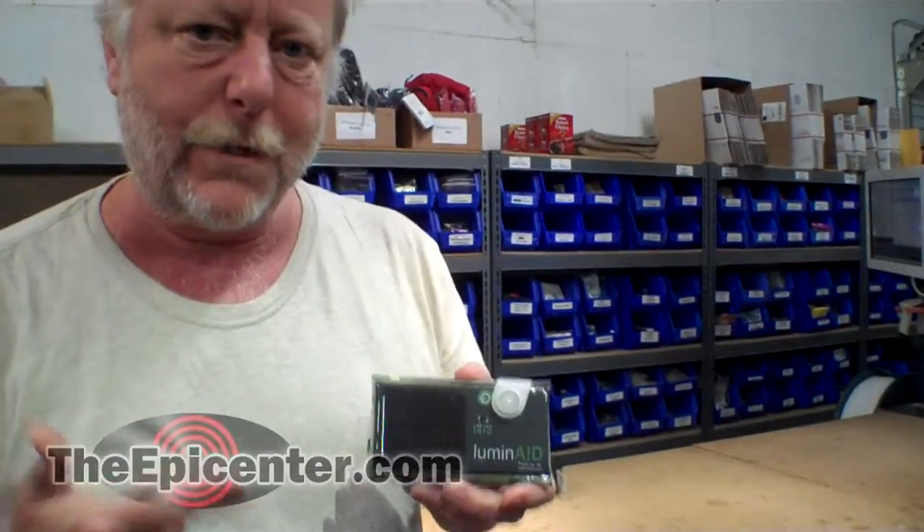Hey guys, Epicenter Brian here. I've got a device here that I want to show you that I just discovered recently. Apparently it's been on the market for about a year or so.